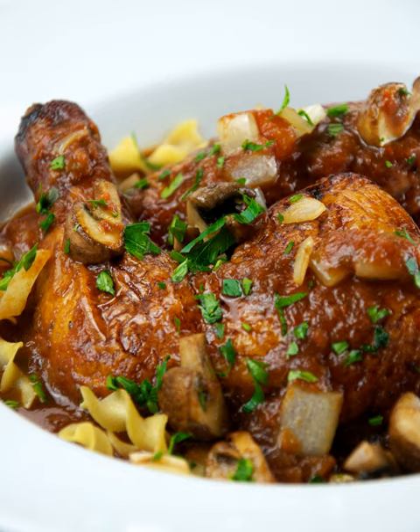A basic cacciatore recipe usually begins with a couple of tablespoons of olive oil heated in a large frying pan. Chicken parts, dusted with salt and pepper, are seared in the oil for three to four minutes on each side. The chicken is then removed from the pan and most of the fat poured off.